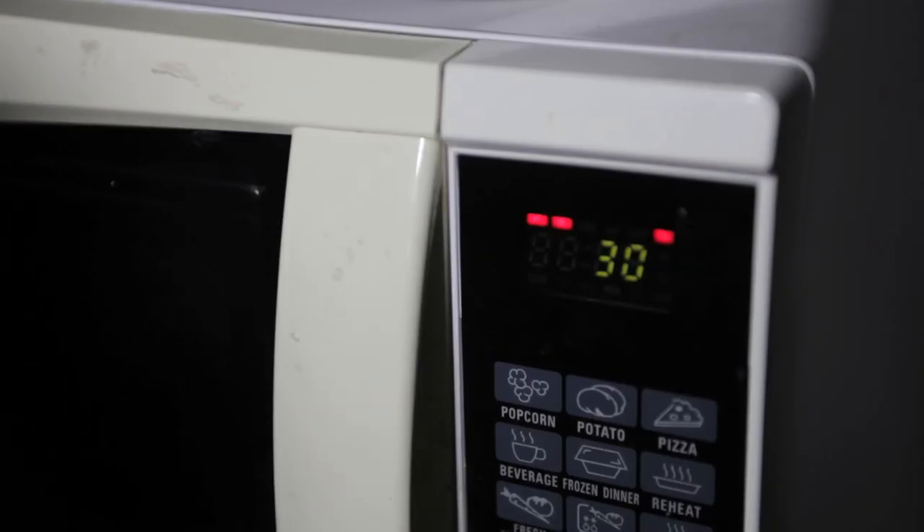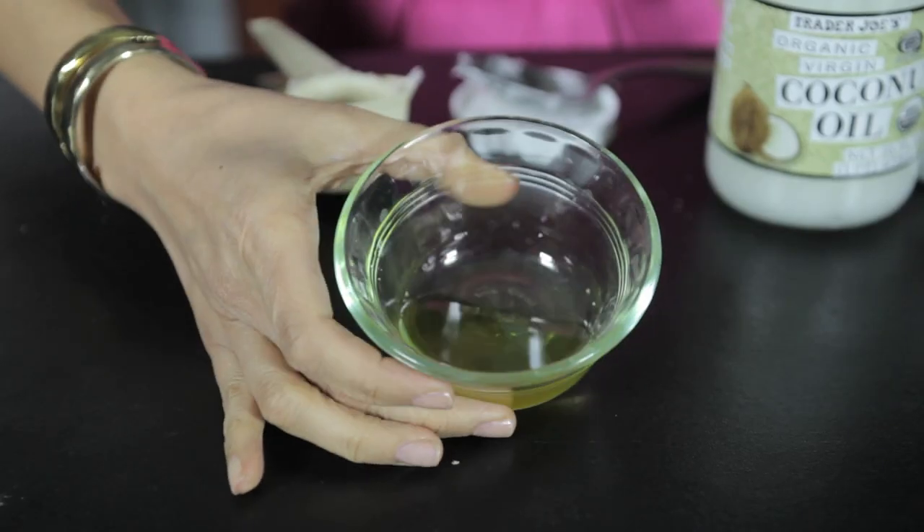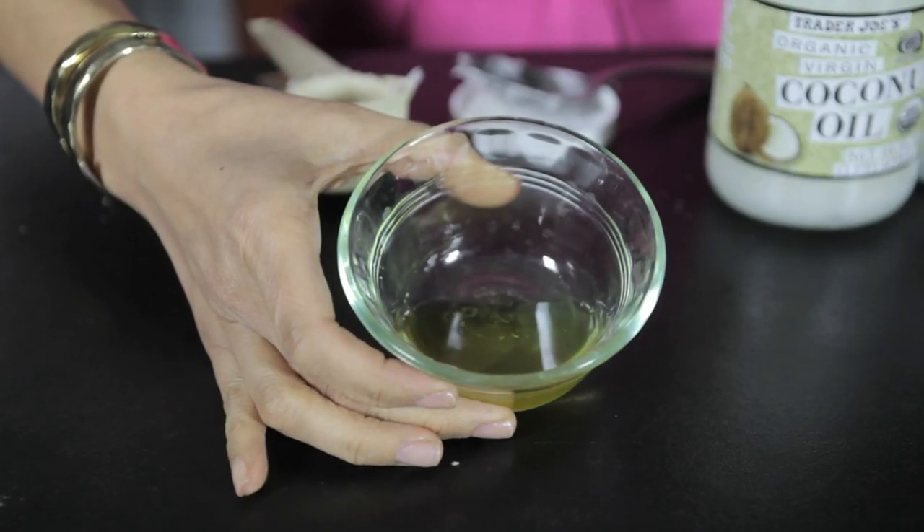And then I'm going to put it in the microwave for 30 seconds. And then you have this nice melted mixture. You're going to place it in a container. It's going to sit overnight, and then the next morning you can enjoy it on your face and body.